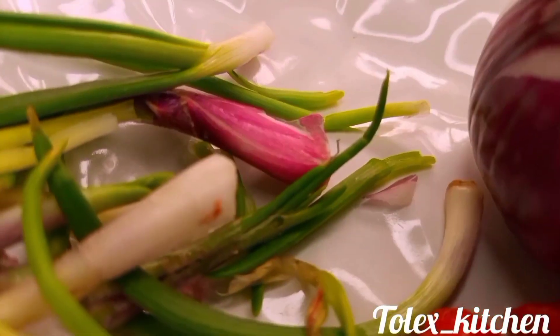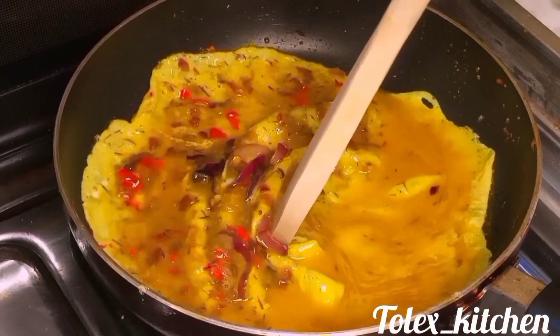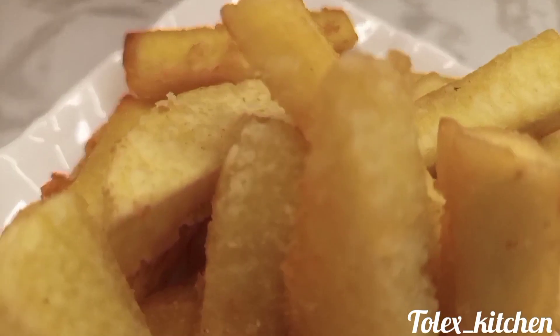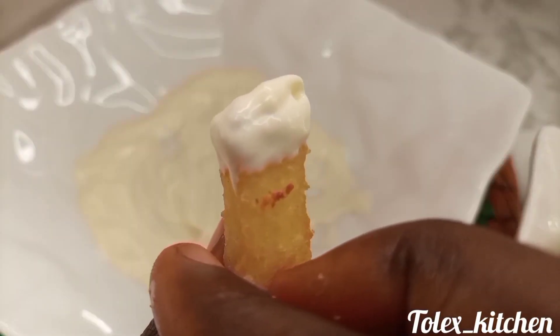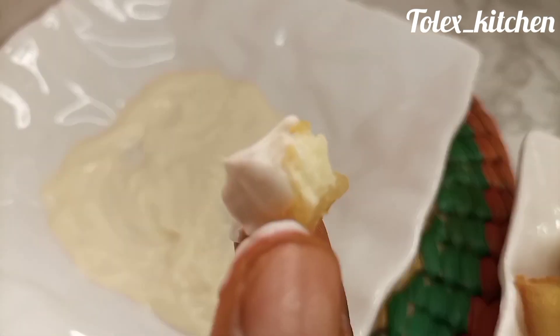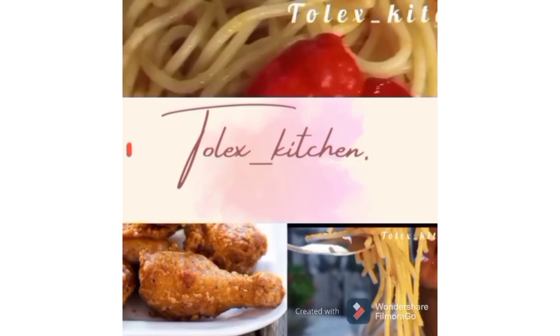Let me quickly show you how to make this — allow it to cook nicely. Don't tell me you don't know the secret to frying the crispiest pancake ever! Come closer and let me teach you. Let me know your thoughts in the comments section.